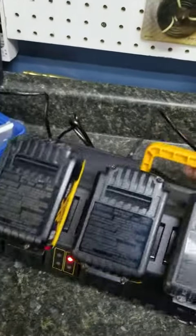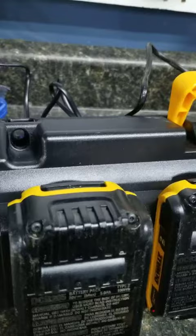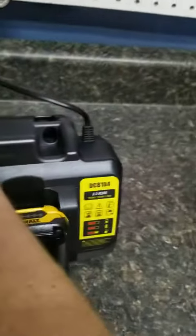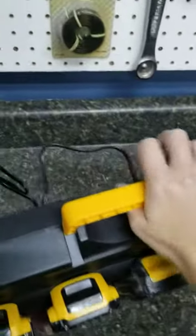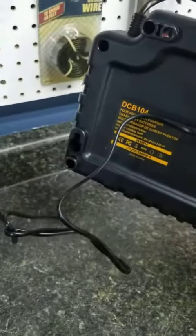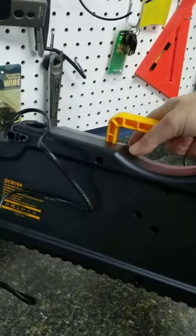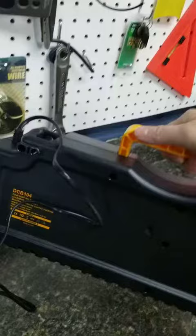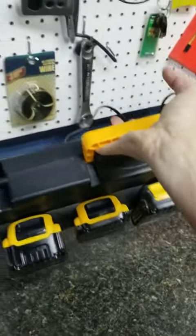It also has a nice little handle, which is great, and you can also mount this. There are mounting holes here and here, which is really nice if you want to have it stationary, but it's also great to take on the job site. On the back you have mounting holes here and here as well. It's a really nice, firm plastic that seems to be high quality and is holding the weight of these batteries well.